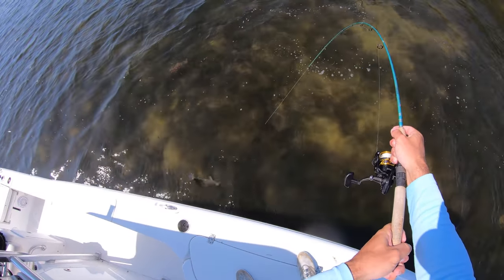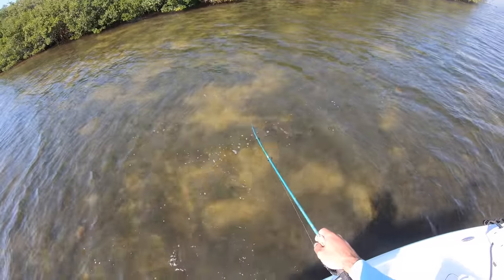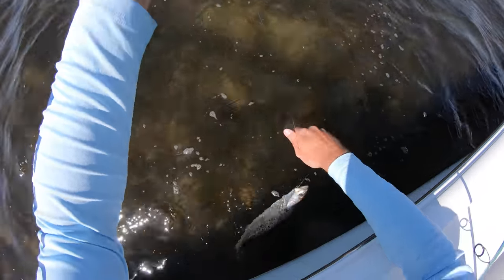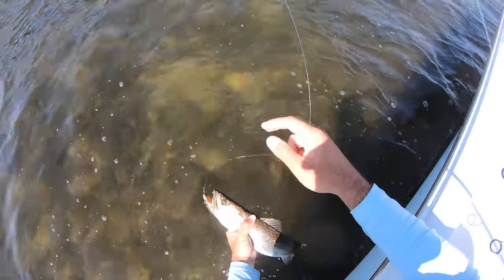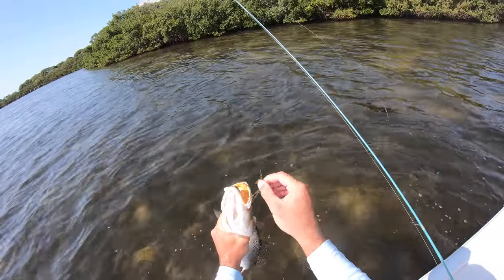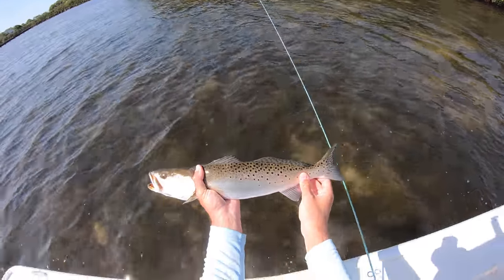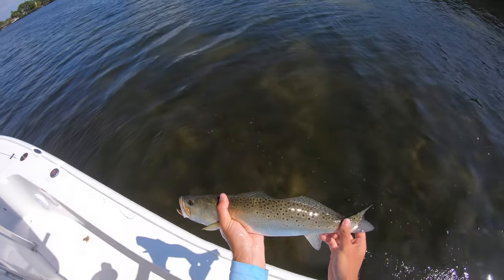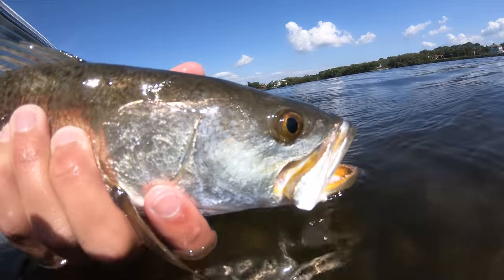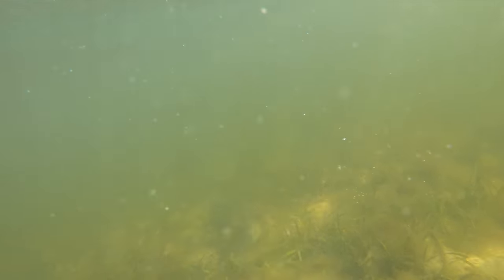Come on up here. He ate it just like a snook with a big pop - he's got some shoulders on him. Oh yeah, that is a solid trout right there - hooked right around the corner of the mouth with a circle hook. Let's get a measurement on him - I'm going 19, about 19 and a half inches. That is a solid trout.